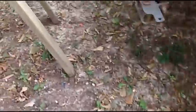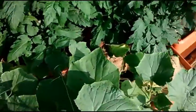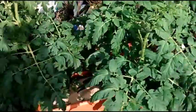Over here in my grandfather's little garden, he's got peppers, tomatoes looking very good, and cucumbers right here. More tomatoes are looking very good as well.